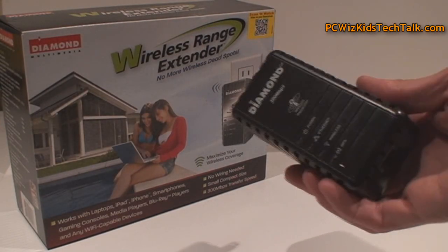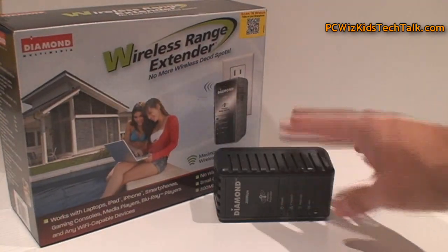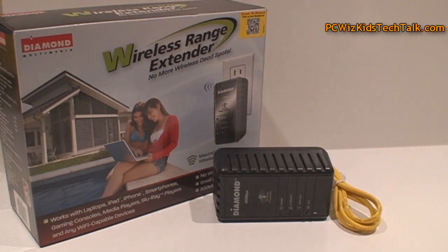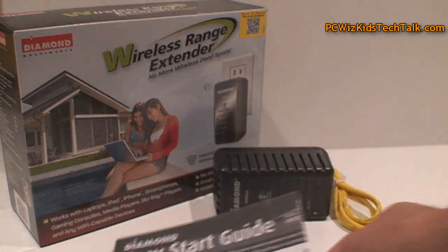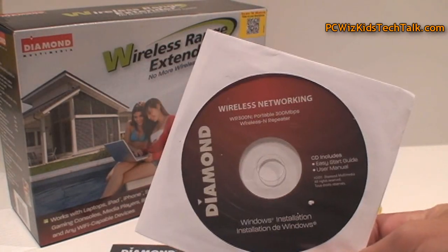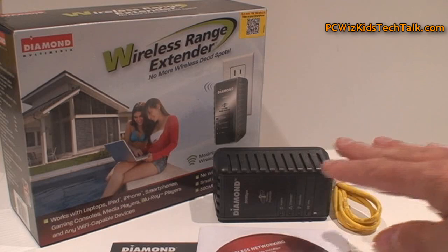In the box, along with the device, you get the Ethernet cable I just mentioned — I did find it a little short compared to other Ethernet cables. You also get an easy start guide with step-by-step instructions, and the manual in PDF format as well. That's really all you need to get this up and running.